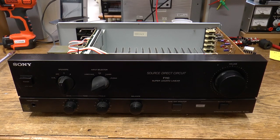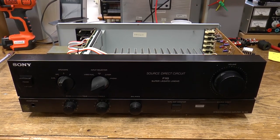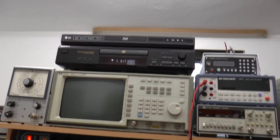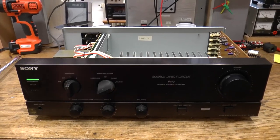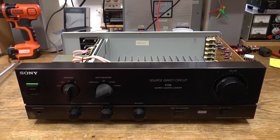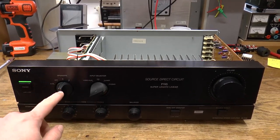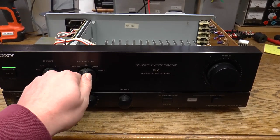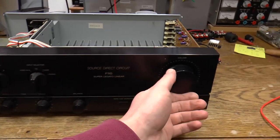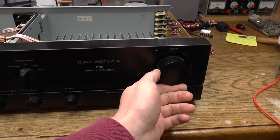I measured the DC offset on the speaker terminals and it was just a couple of millivolts. So I now have a CD player hooked up and some speakers. Let's turn it on — speaker relay clicks. Speakers A, I am on the CD input.